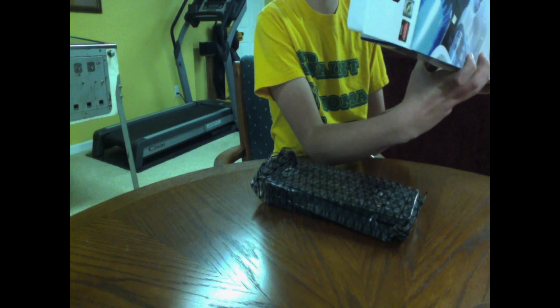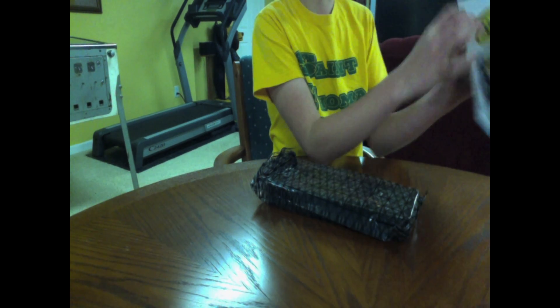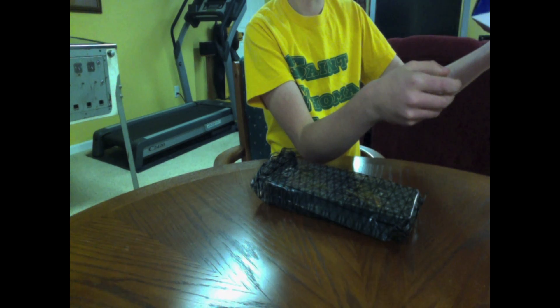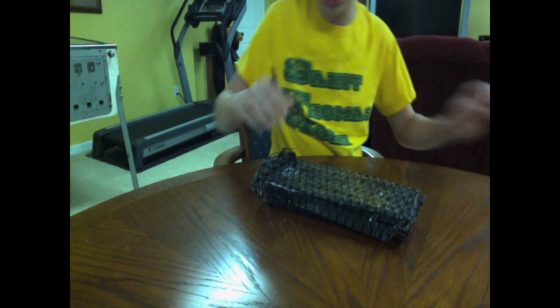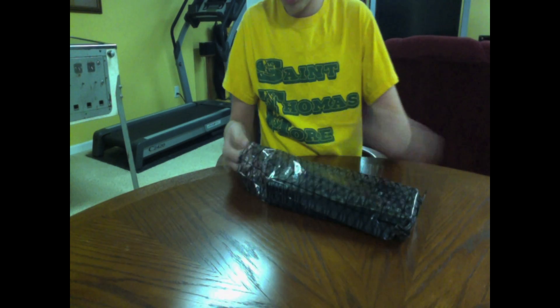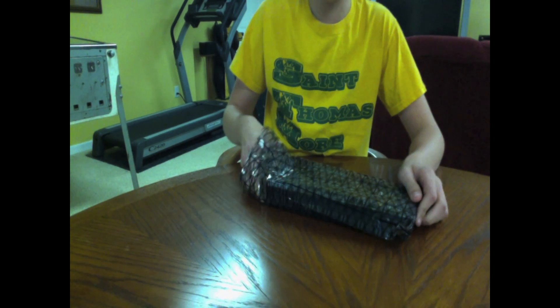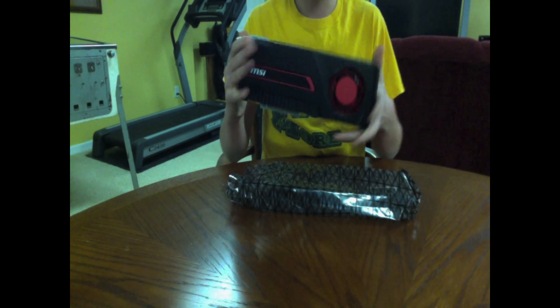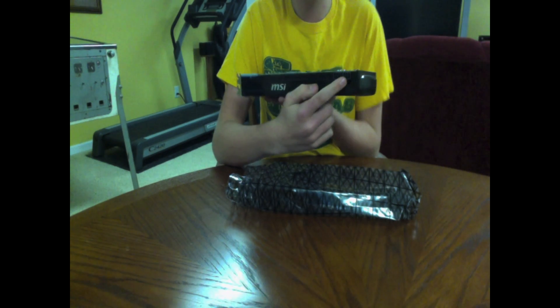This is the 7970 — I know that it is overclocked. The GPU is just over one gigahertz. Let me discharge myself so I don't static fry this thing. Quite a hefty card. You get your nice MSI logo, and you get your eight-pin and your six-pin power connectors.